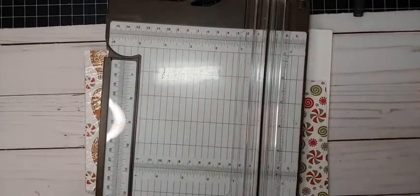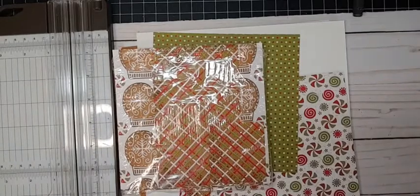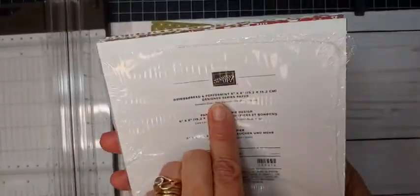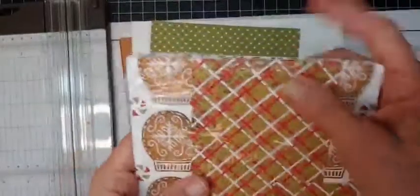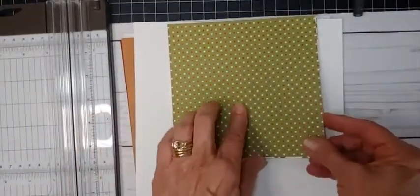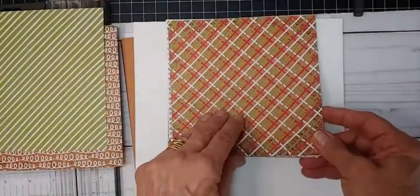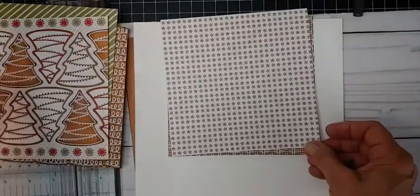Let me show you what I'm going to use tonight. Since I'm a Stampin' Up demonstrator, that's the paper I'm going to be using because that's what I use and sell. But you feel free to use any patterned paper that you like. What I'm going to be using tonight is the Gingerbread and Peppermint 6x6 paper. If you start out with 6x6 paper, it is easy peasy to cut up using the template. These are the pieces I'm using. One thing I want to caution you about is that you want to make sure the patterns on both sides are going the same way. On this piece, some of the trees are up and some are going down, so it doesn't really matter.